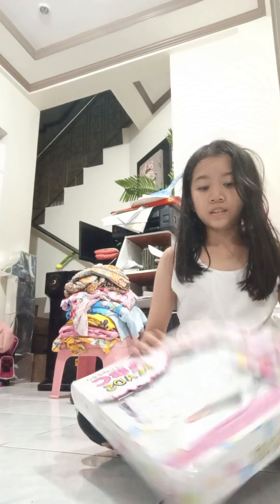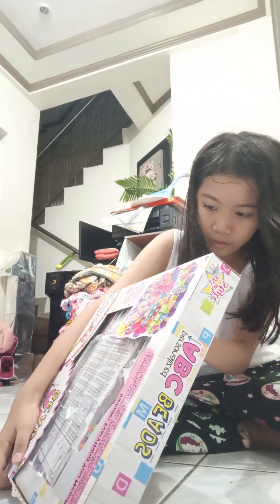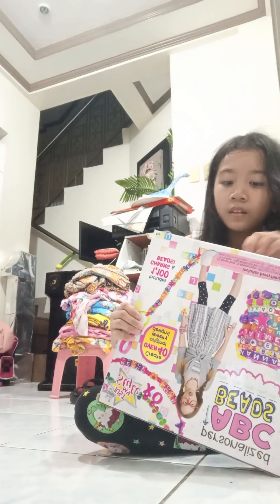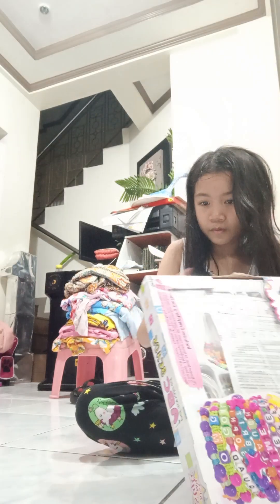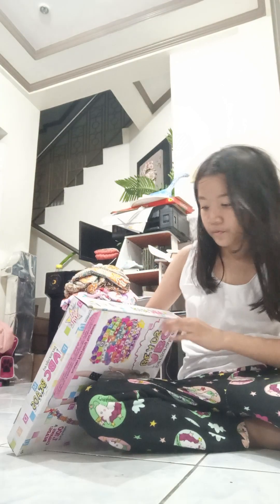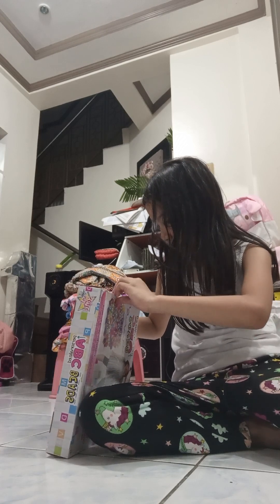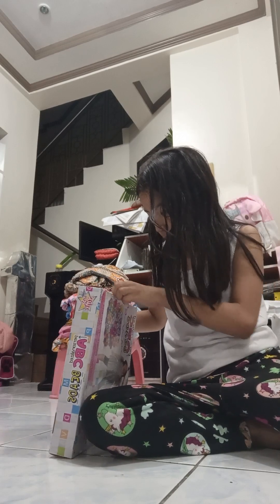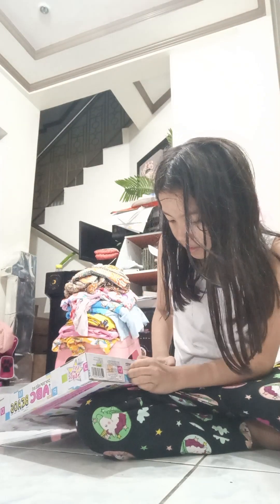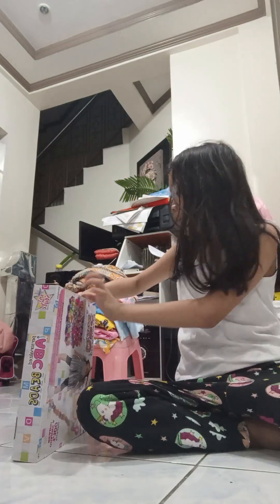Guys, we're going to re-open this beat. Let's open it. I opened it the other time. It's so hard — the tape is so hard. There. Oh my gosh, there's so much tape.